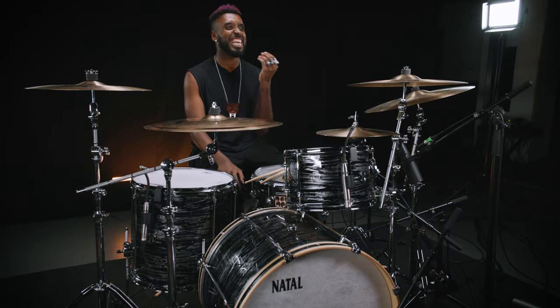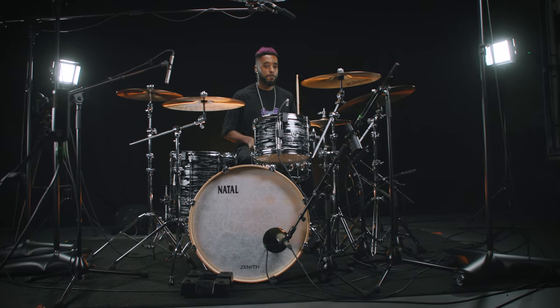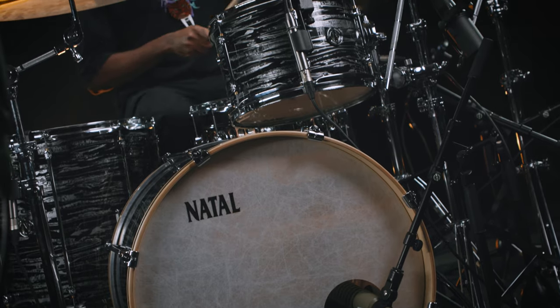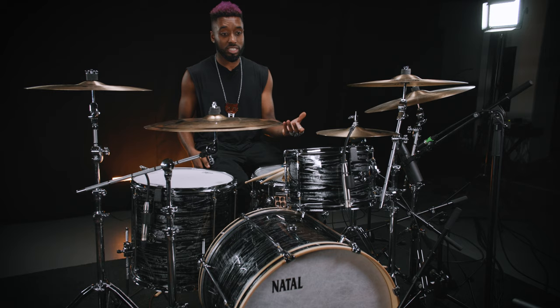Firstly, I really like the name — there's something about Zenith, it's got a nice ring to it. This kit is really amazing. The aesthetic that you get from it gives it like a sort of 60s vintage feel, whether that's with the tube locks, the reinforced hoops, or the kit sizes as well.